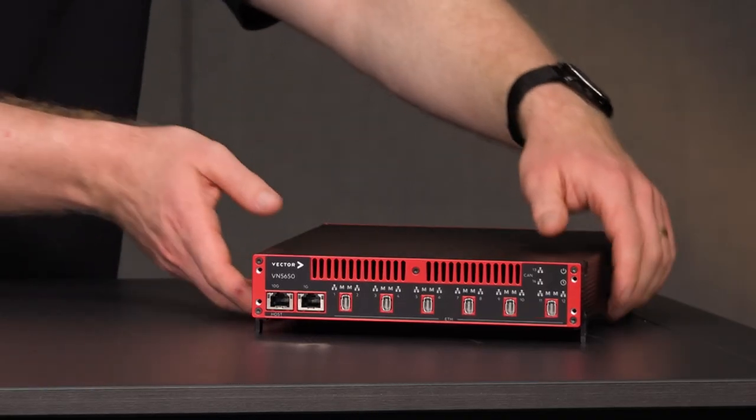We are already working on modules supporting 10Base T1S as well as multi-gig automotive Ethernet to cover the full range of upcoming Ethernet technologies.